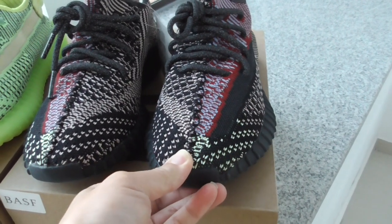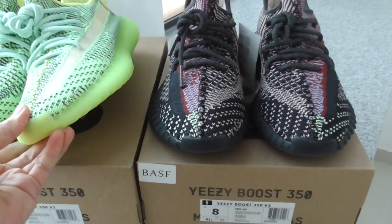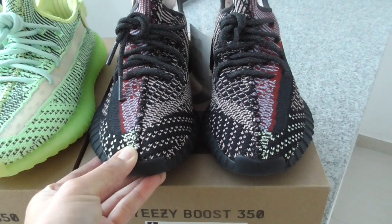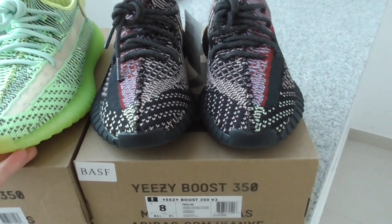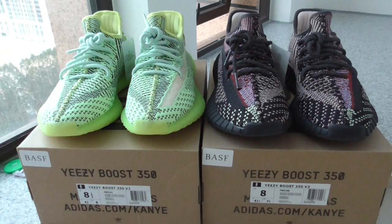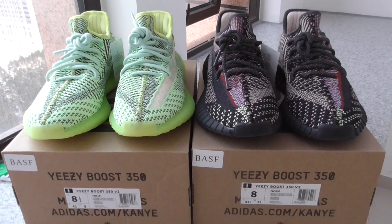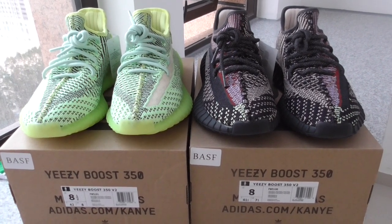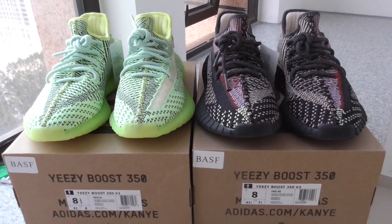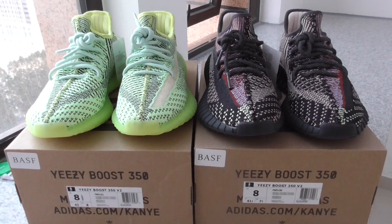So both pairs have different colors, different paint, and other details. Which one would you like more — the fresh one or this darker color one? Comment below. If you want to order any of them, you can check on my website Bioshop.ru — there's a big discount right now, very good price. Please order as soon as possible. Thanks for watching, see you next video, bye bye.